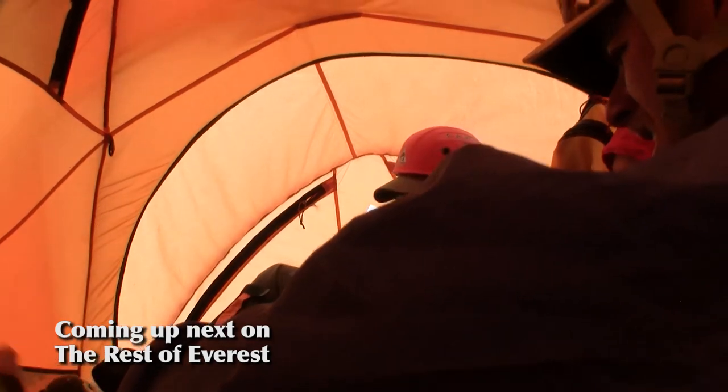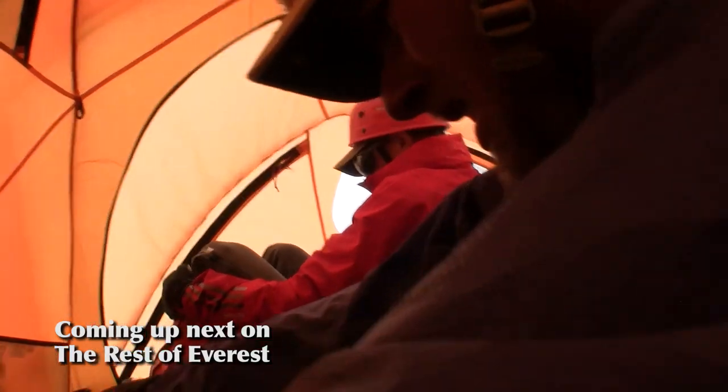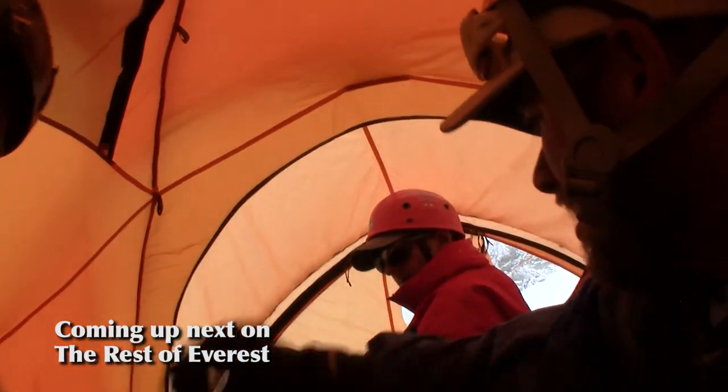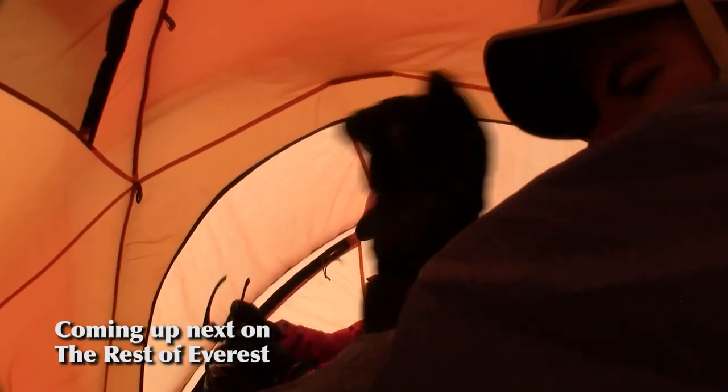Next week's going to be a lot of fun. We actually really get going on the climbing and get some more incredible views. Thanks as always, Brian — this is just fantastic stuff. Thanks for having me. We'll see all of you next week. Bye.